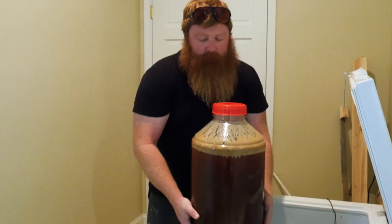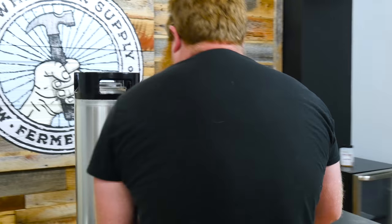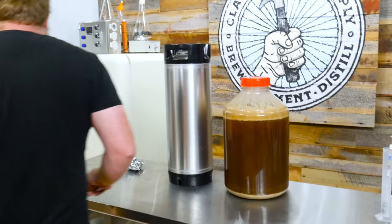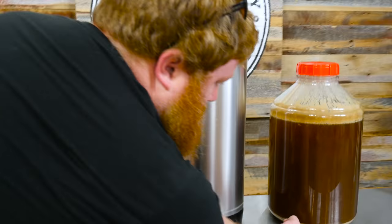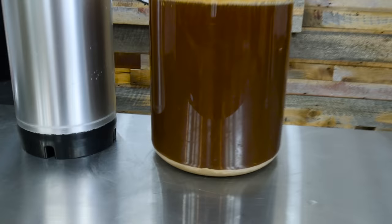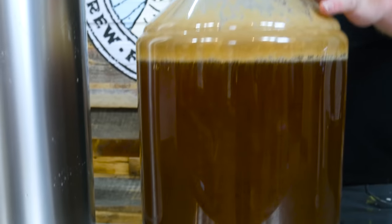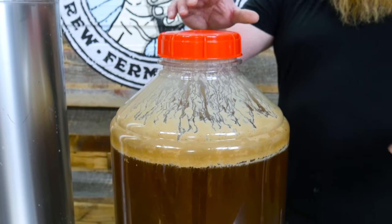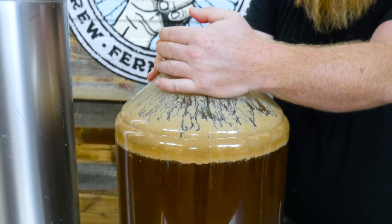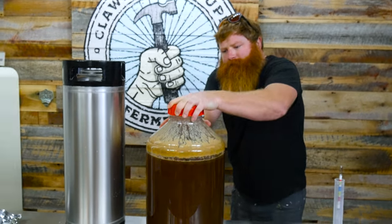Try not to disturb it too much. You can see we got a nice big yeast cake on the bottom there. We had a really active fermentation. You can see the krausen was all the way up into here. Used a blow-off tube on this one, which is probably a good thing because it looks like it's pretty close.